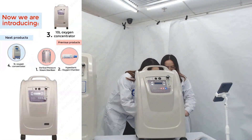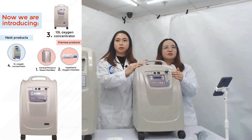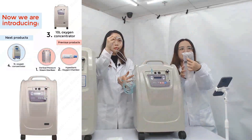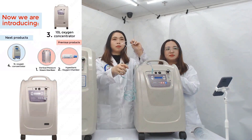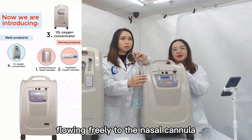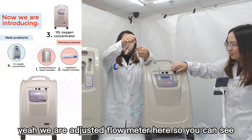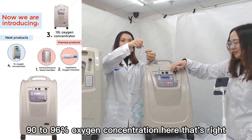Here is the power cord. First, we need to connect the nasal cannula to the gas outlet. If used, we can also connect it to the humidifier outlet connector. Now let's turn on the machine. With the oxygen concentrator turned on, you can adjust the flow meter to the desired flow rate, and the gas should be flowing freely through the nasal tube. Now let's adjust the flow meter — you can see the oxygen flowing at 90 to 96% concentration.